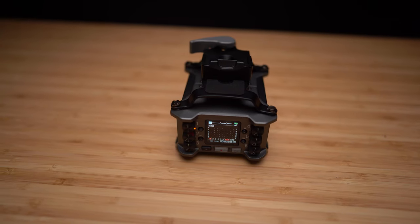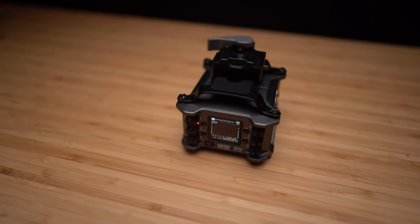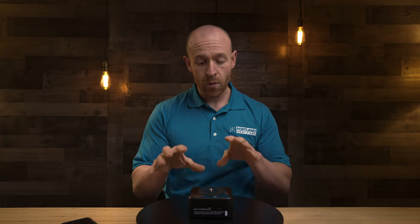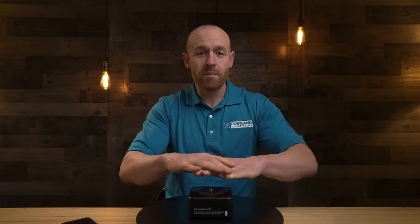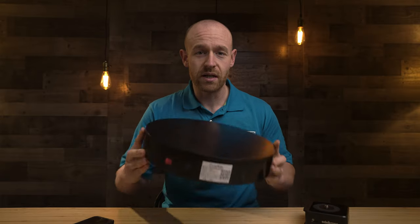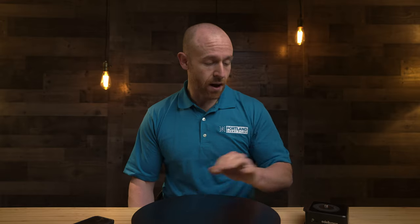I actually have the Edelkrone with the slider so I can get a slide and a parallaxing effect — that's why I originally bought it. But it's really good for wine videos when I need to turn the bottle and still have the bottle look like it's turning all by itself and not in frame. With the Lazy Susan you can see it's pretty big, and I think it can support up to about 80 pounds on top and still be able to turn something. So if I have a bigger product that I need to turn, this is going to be my go-to.